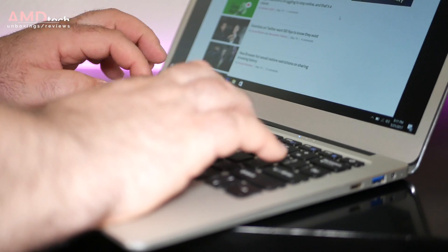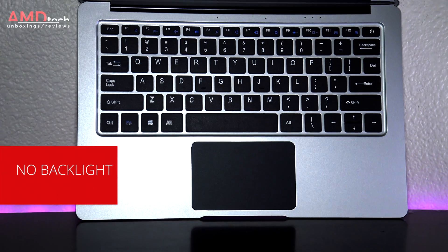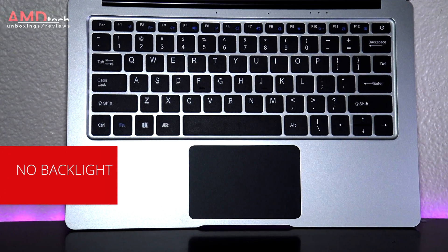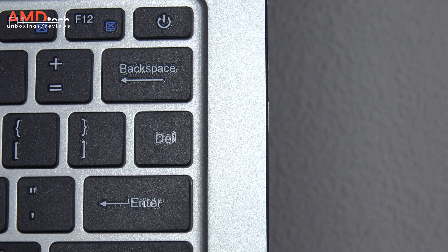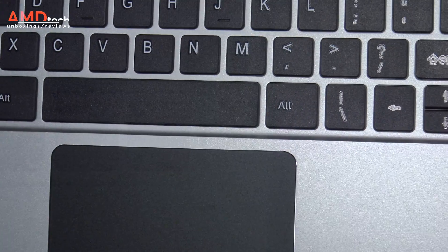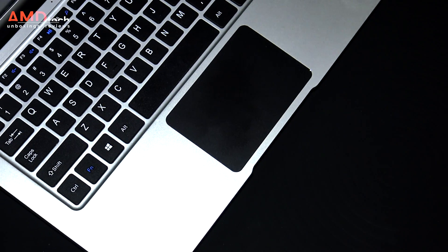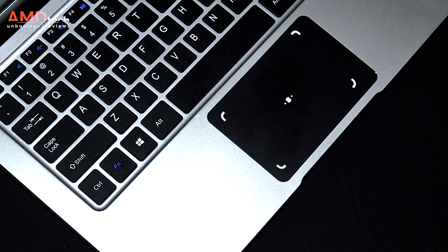I really like the keyboard — at 1.4mm of key travel it's very comfortable to type on, there's very little flex, and it has very good key spacing. A bit of a negative is the fact that they placed the power key above the backspace key; sometimes I would inadvertently hit it putting the device to sleep, and it's also missing a print screen key, something I use quite often. The trackpad is average at best — it is serviceable, it does Windows 10 gestures and two-finger scrolling, not the most responsive, but overall serviceable.